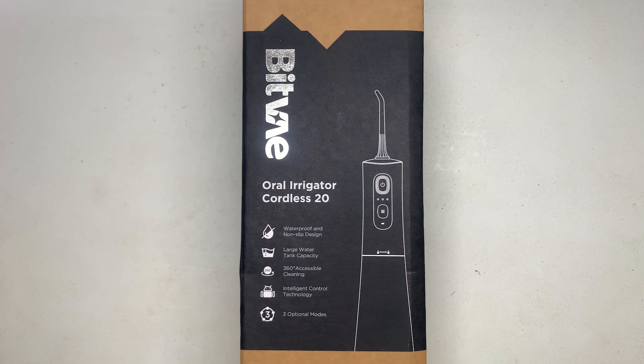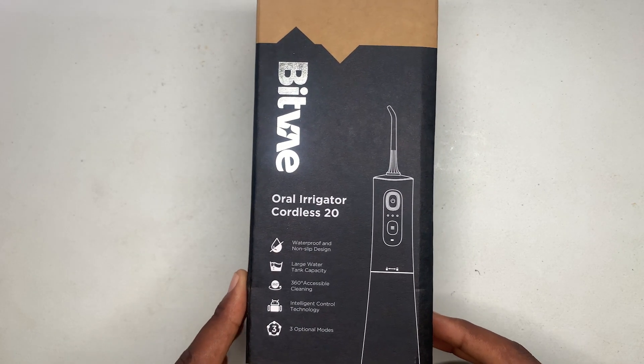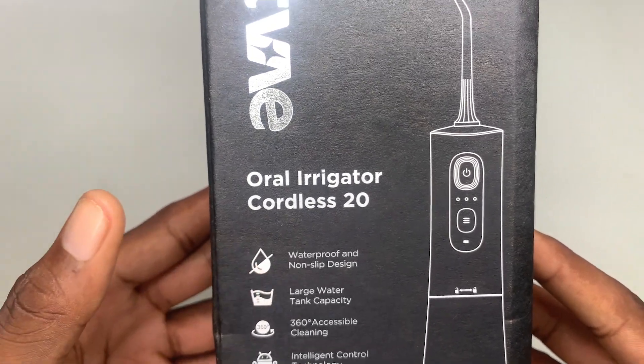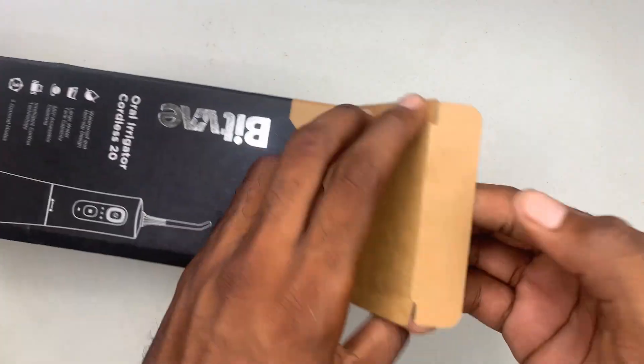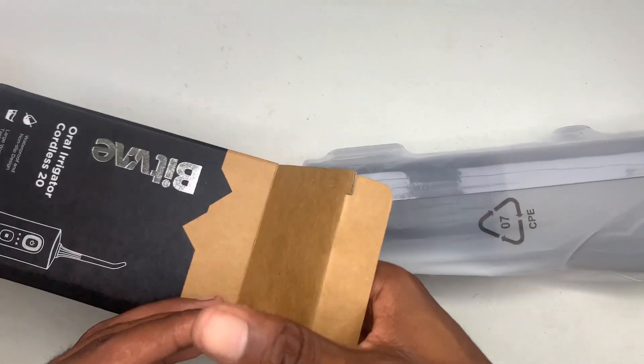What's up guys, Akim Sterling here. In this video I'm going to do the unboxing and review of this oral irrigator. On the back of the box it mentions water and non-slip design, and large water tank capacity. Let's look at the product inside.